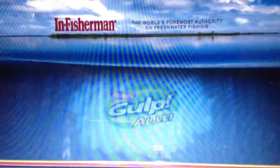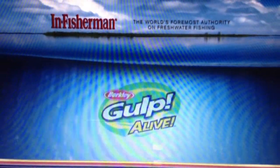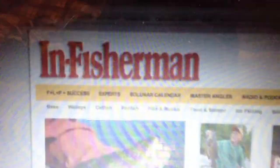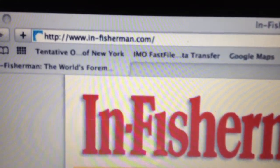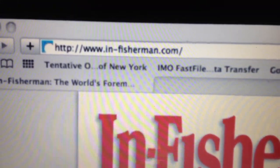This segment brought to you by Gulp Alive. For more information about In Fisherman, visit us at in-fisherman.com.